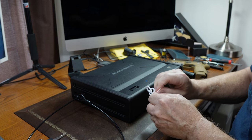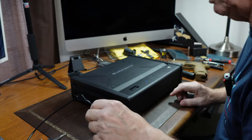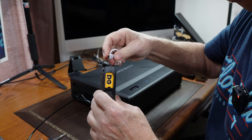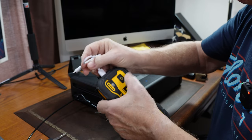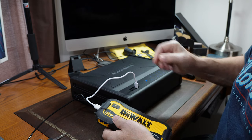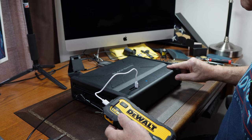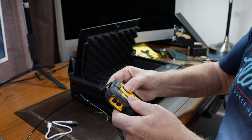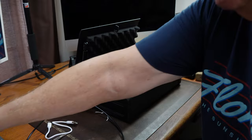Now if you lost power or your fingerprint reader didn't work, you can use an external battery pack or plug it into the wall. All you have to do is use this battery pack, plug that in, and you can get into your safe again. Just like that — it's that easy.